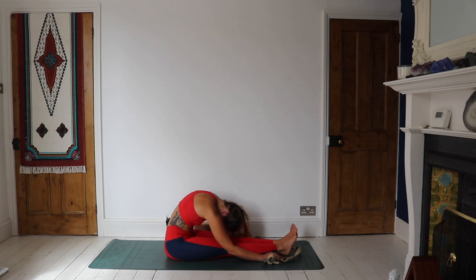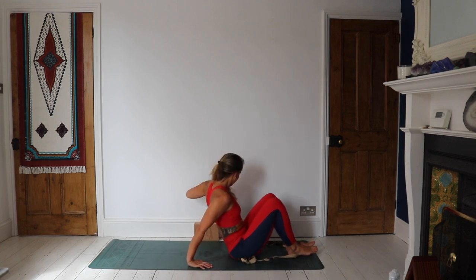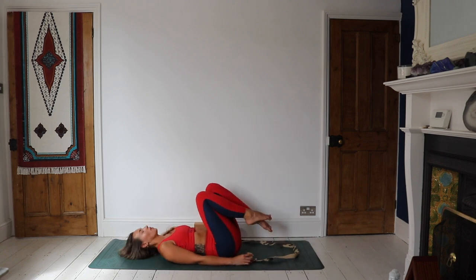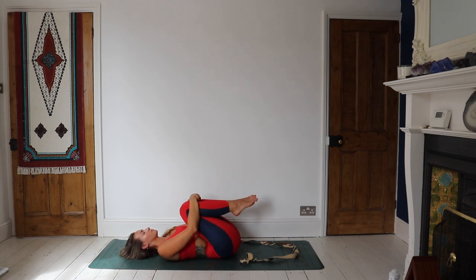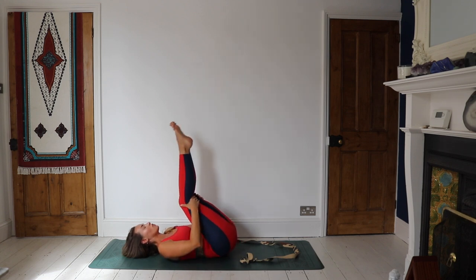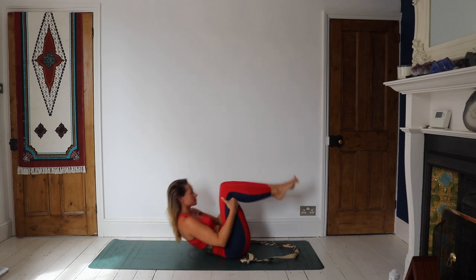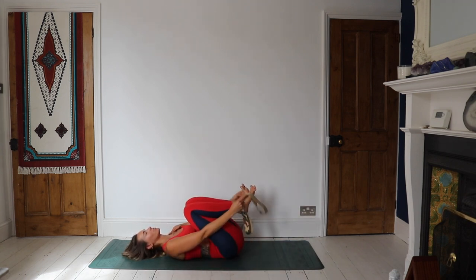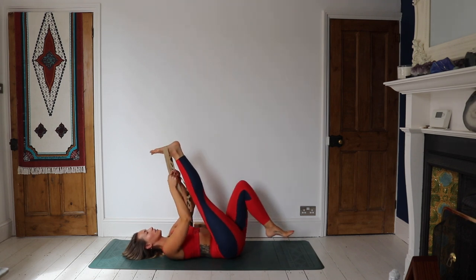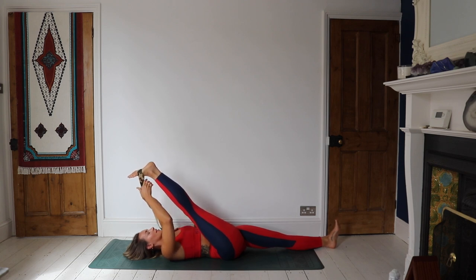On an inhale, coming to lift all the way up. Shift the bottom forwards and come down to the mat, laying down. Hug the knees into the chest, take a little rock side to side, and then start to take a little rock forwards and backwards — just using this rocking motion as a way to massage the spine. Come back to lay down. Find your strap, take the strap around the right leg, and take the left leg down to the mat. Then start to draw that right leg in towards the chest.